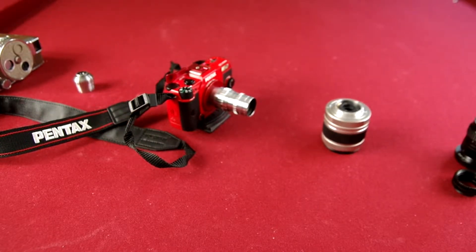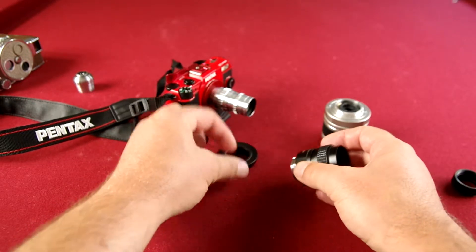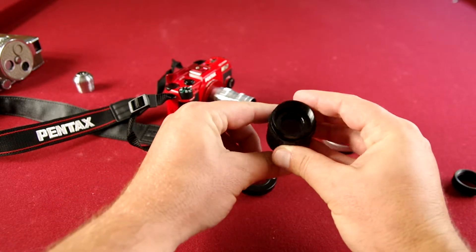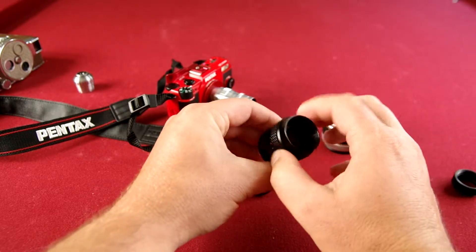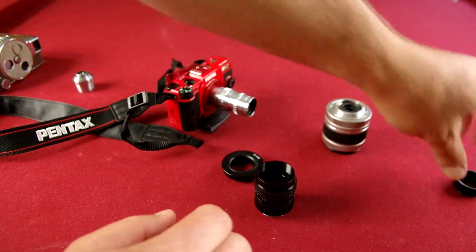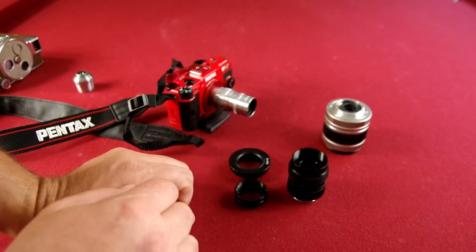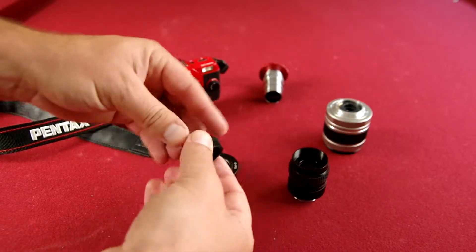Another adapter I was going to show you is a C-mount adapter. This is for security cameras. This one actually came in a kit — a C-mount to PQ adapter, and PQ mount is what's on the Q cameras. This one was a 25mm F1.4. You'll notice it has a smooth, de-clicked aperture there. It works the same way, you just screw it in. The cool thing about this kit is it came with the adapter, the lens, and these little macro extension tubes. So you can get some really cool, neat close-ups with that.